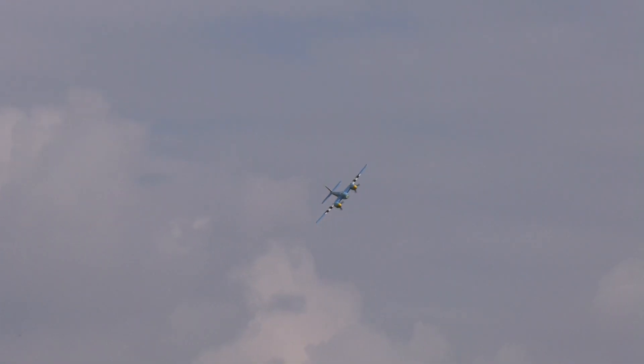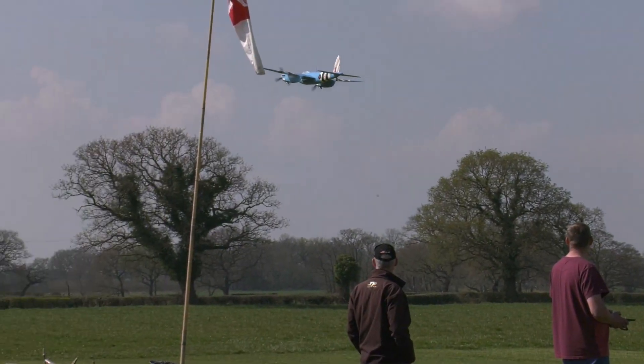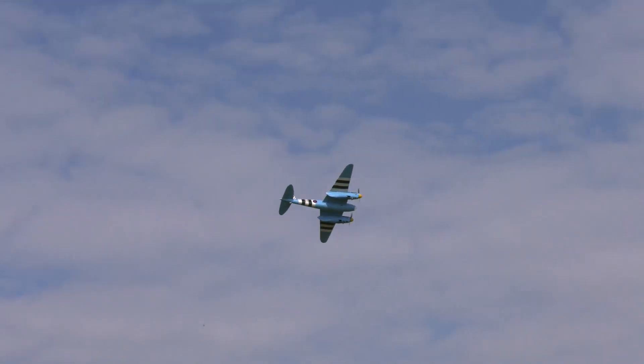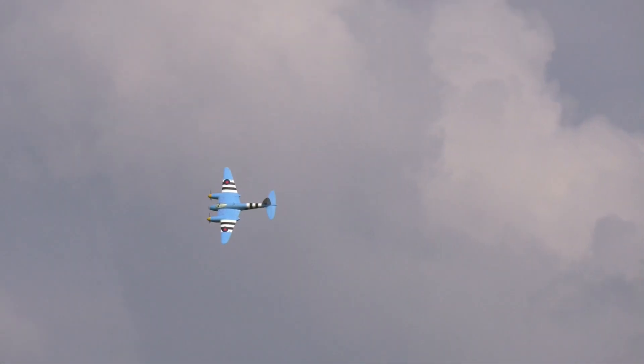The aerodynamically clean and lightweight design meant that when the aircraft went into production in 1941 it was the world's fastest fighter. It was adapted to fill many World War 2 roles including bomber, fighter bomber, night fighter, and photoreconnaissance — which is how this model is finished, in photoreconnaissance blue.